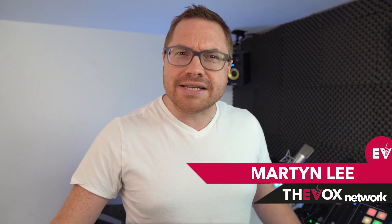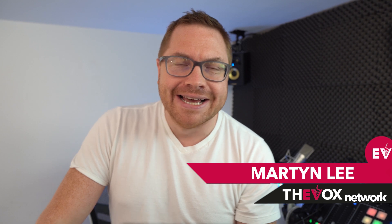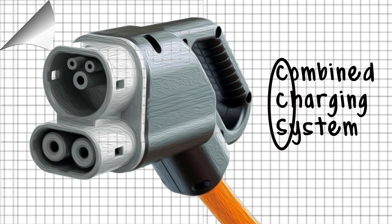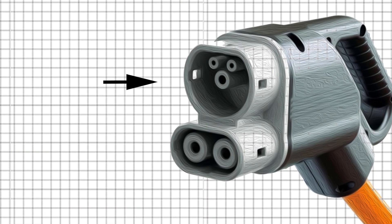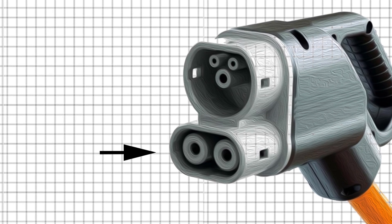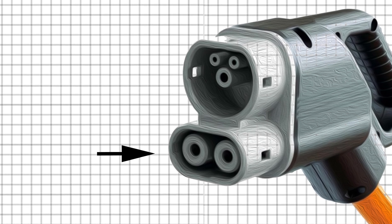So what is CCS? Let's take a step back and get our bearings for a few seconds. CCS stands for Combined Charging System. It's a means of combining the slower Type 1 or Type 2 AC charging socket with an additional two pins below for much faster DC charging.